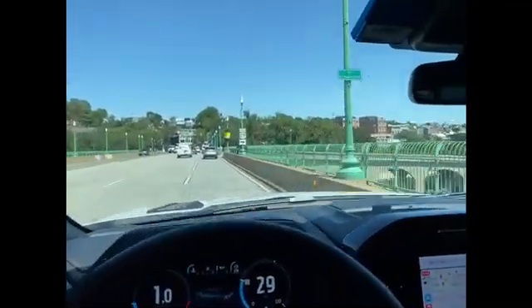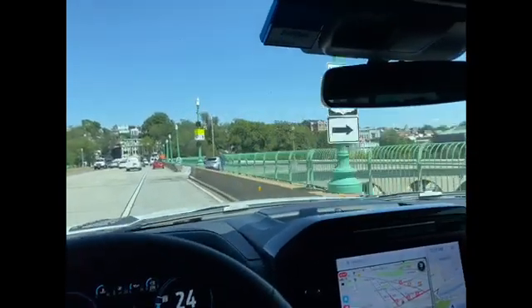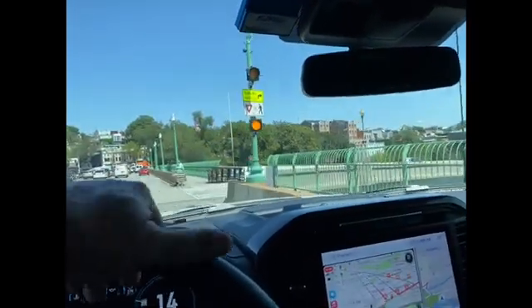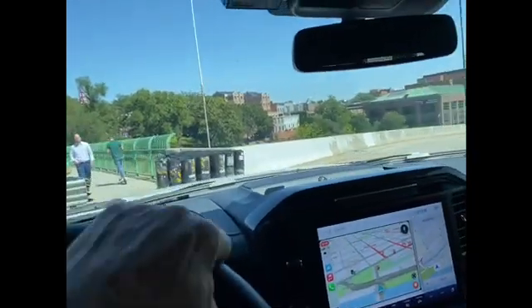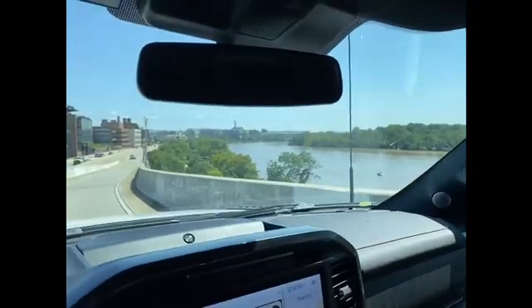Beautiful day down here in Georgetown. Making sure this guy here goes — we don't run him over, because that can happen. So many years ago it was a problem with boats and rowers all the time.